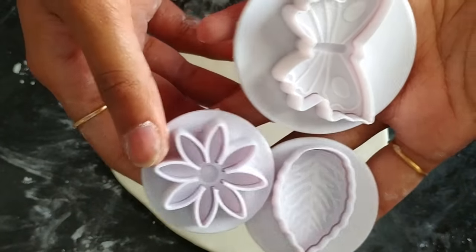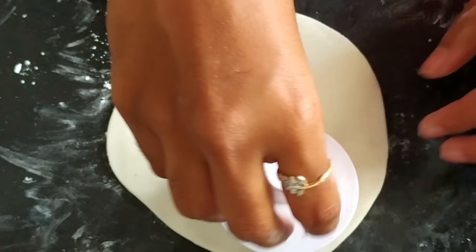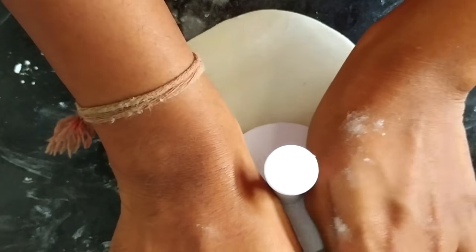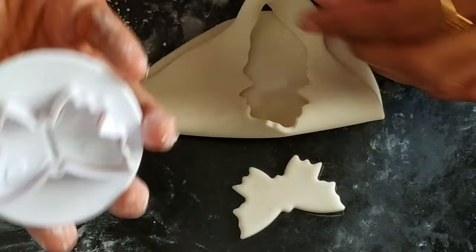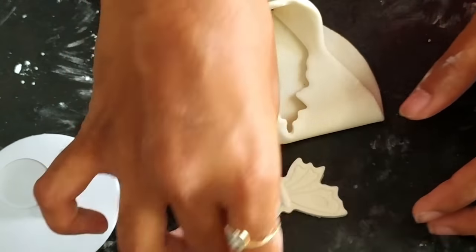I got these cutters from Amazon — you can see the link in the description. You need to press the button to get the detailing; otherwise you will get only the shape of the butterfly and not the details inside. See, without pressing you don't get the details. Once you press the button, you'll get the details.